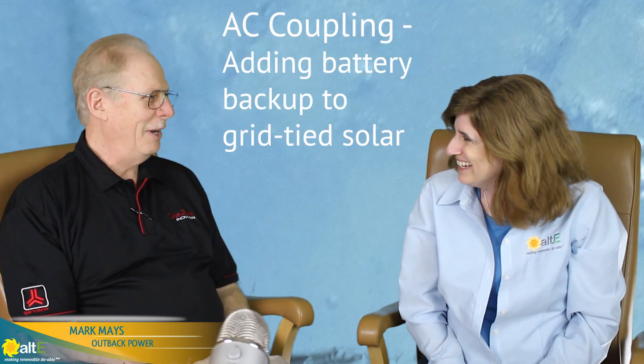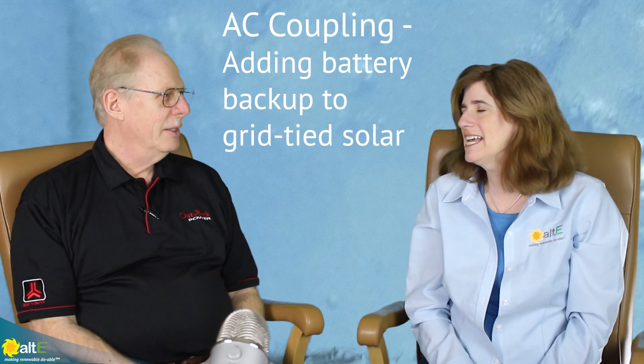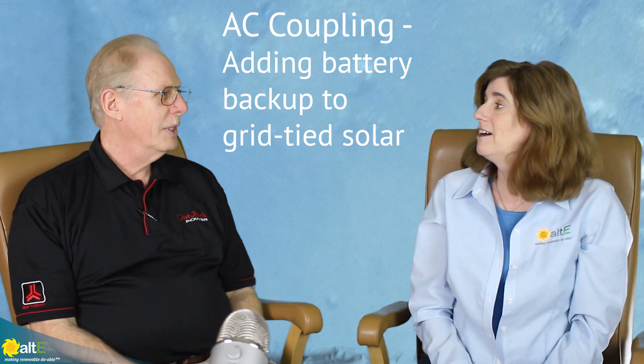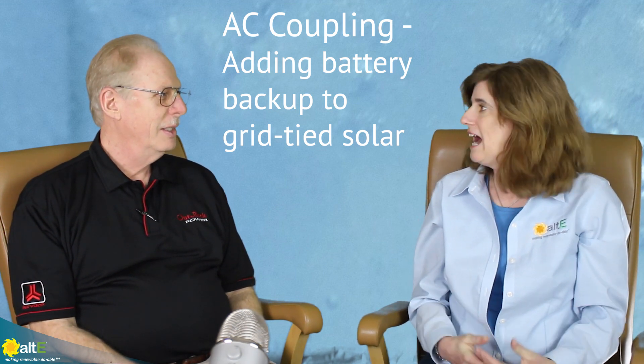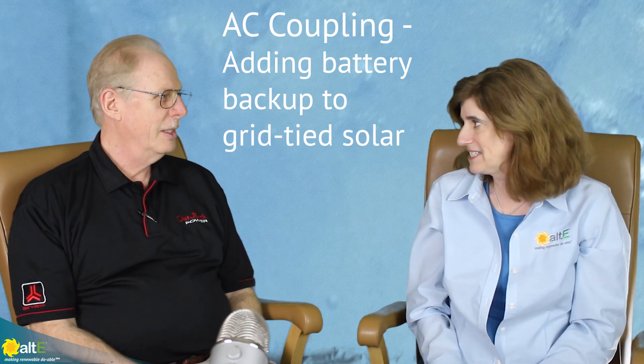Hello, hi Amy. Thanks for inviting us for this conversation. This has been a very popular topic — talking about how to add battery backup to an existing grid-tied system. I know Outback used to have a solution and now you're talking about a better solution.